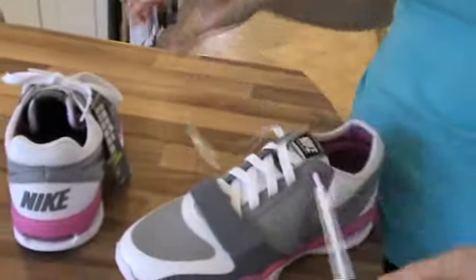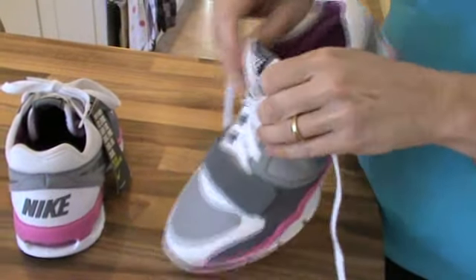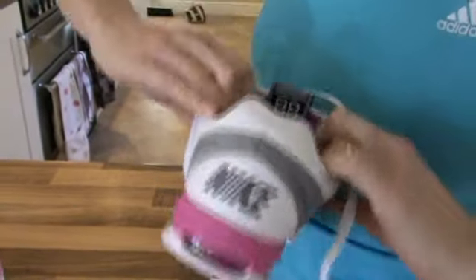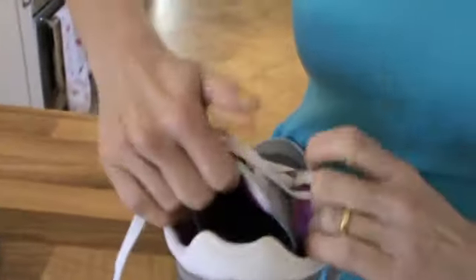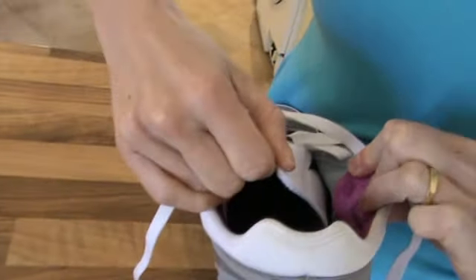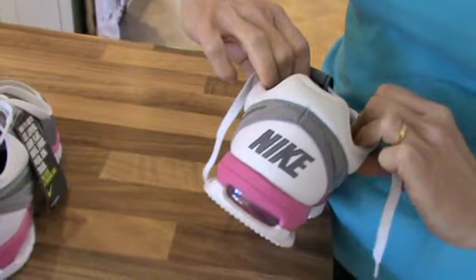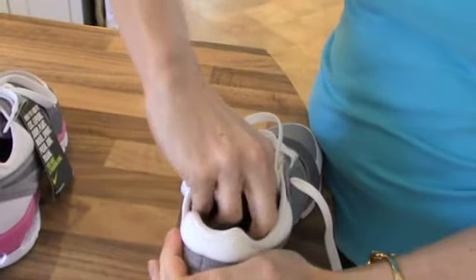The textile lining inside is really smooth, so you really can't envisage any plasters needed for blisters or any irritation. If you notice, the tongue is actually one piece, so again you won't get any of this tongue effect down here which can cause irritation around the toes. And it's a really nice neoprene fabric.